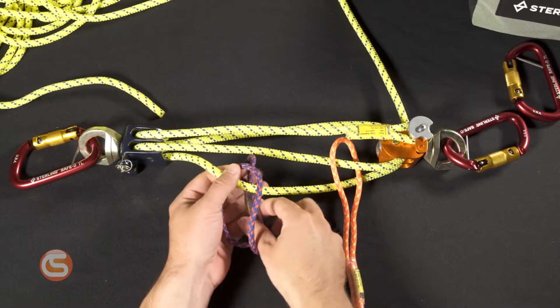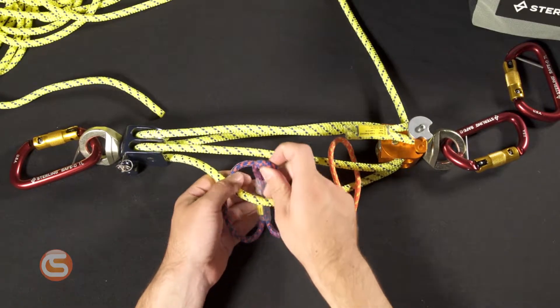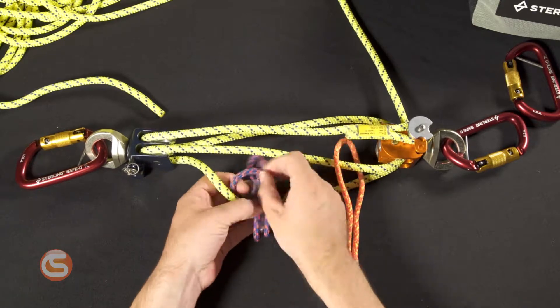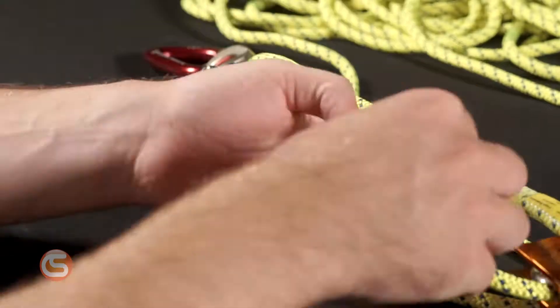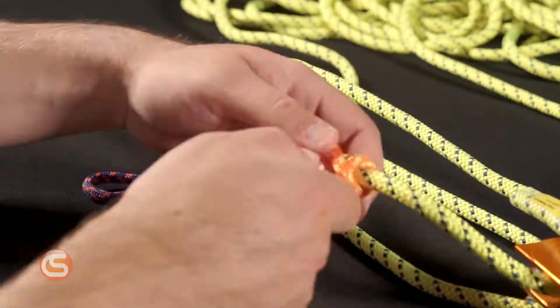Next, we'll complete our ratchets. Start with the blue — pass it under and through once, twice, and a third time, then tighten it all up. Next, do the same thing on the orange ratchet.